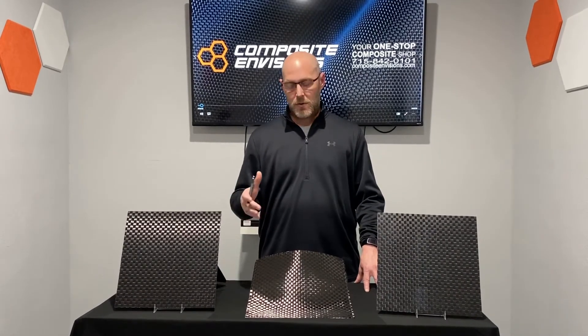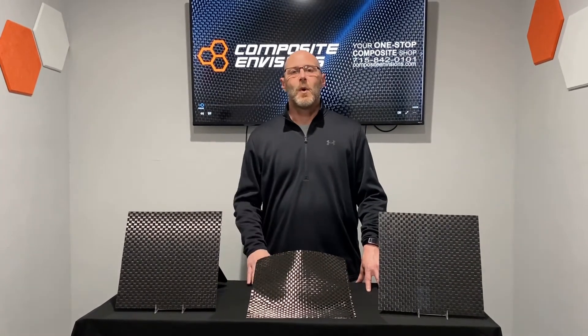That'll do it for our introduction to the Fabric of the Month, and in particular fabric F804. Don't forget, all through the month of May you can get an additional five percent off when ordering this fabric, whether it's off our website or by calling in. Thanks for watching — if you have any questions, feel free to leave them in the comments, and we'll see you in June.